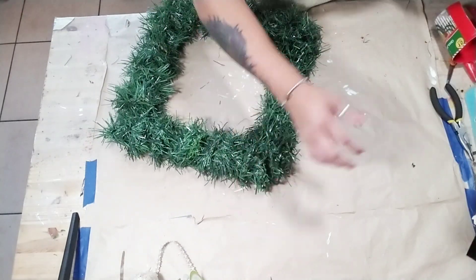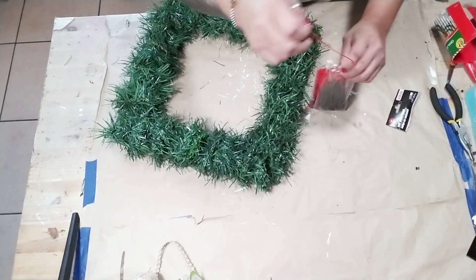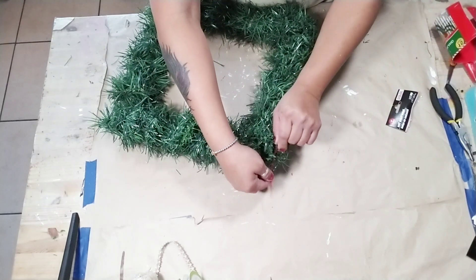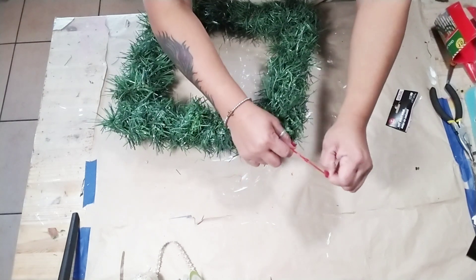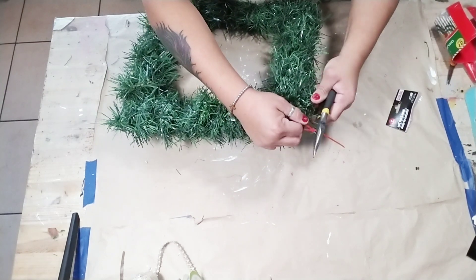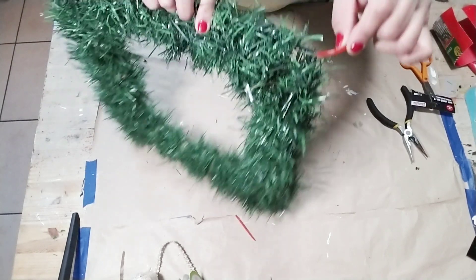So once you're done, go ahead and pick a corner or even maybe the center of whatever frame you choose, and you're going to grab a zip tie and just add a zip tie to one of the corners in order for you to hang your wreath. You can also use the wiring itself, but I just chose to use a zip tie.